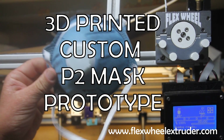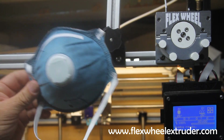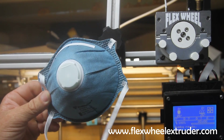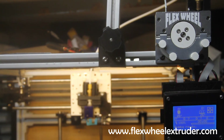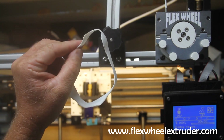We are all familiar with this type of N95 P2 mask. One big problem with these types of masks is that it is incredibly difficult to obtain a perfect fit. However, with a 3D printer you can print your own custom interface specifically designed for you.